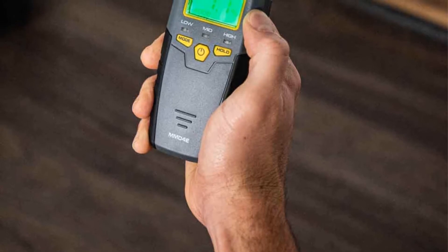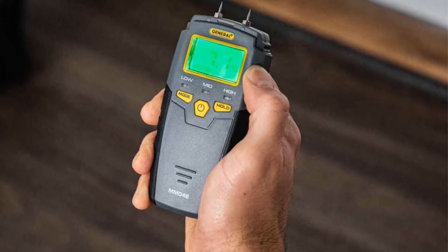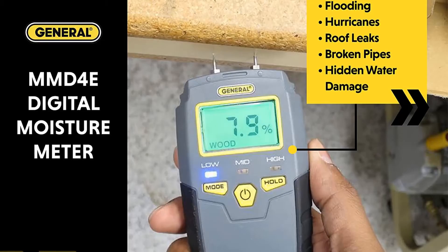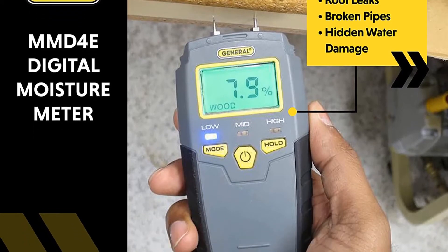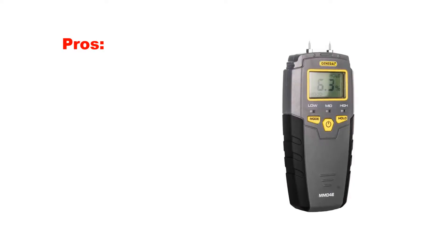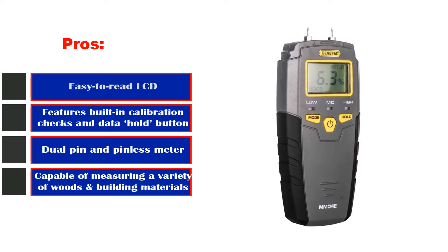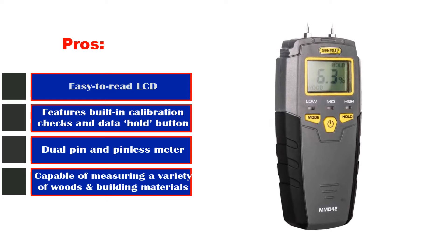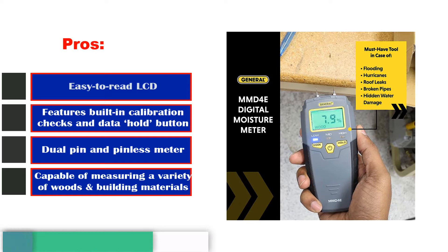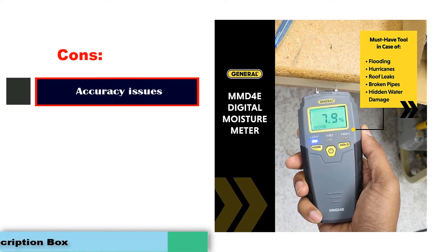However, we usually don't rely on this meter to measure woods that have low moisture content, as it's hard for it to record measurements below 8-9%. In such cases, opting for a slightly more expensive model is a better option. Pros: Easy to read LCD, features built-in calibration checks and data hold button, dual pin and pinless meter, capable of measuring a variety of woods and building materials. Cons: Accuracy issues.